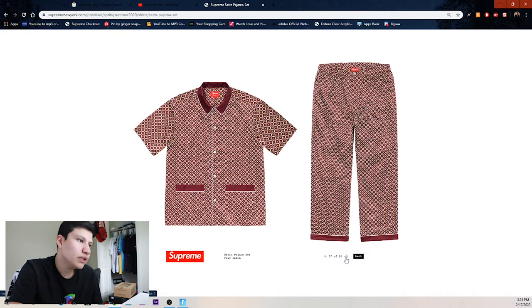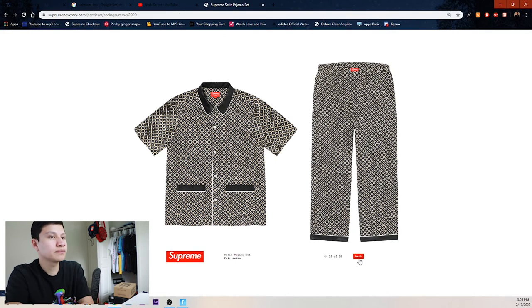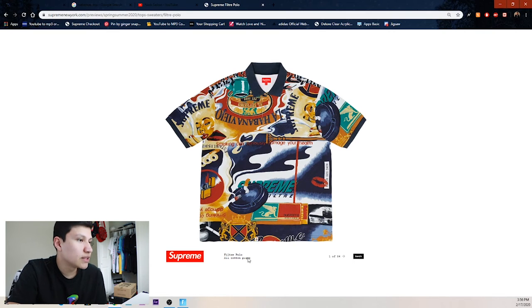Then we got the inverted denim short sleeve shirt — pretty trash. We got neon green, blue, black, and pink. Then we got the satin pajama set — don't really wear these to sleep but here they go. We got the black version. Then the filtrate polo with all these weird designs — a lady smoking, coffee mugs, an ashtray with cigarettes, griffins, a lighter.